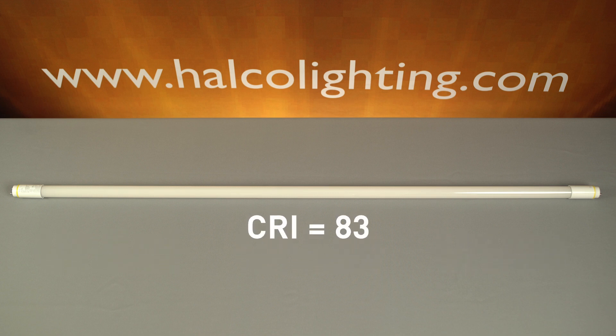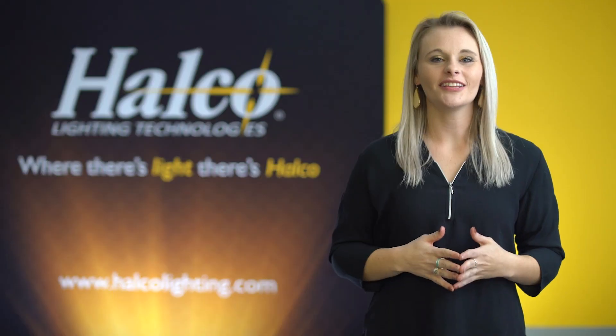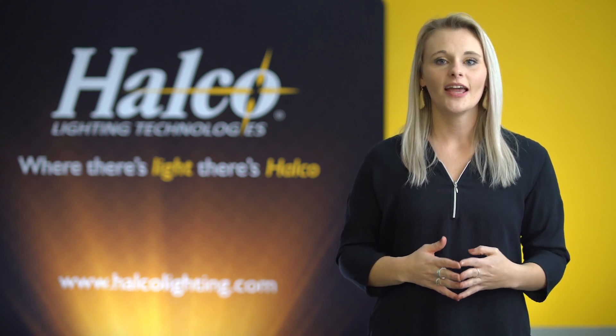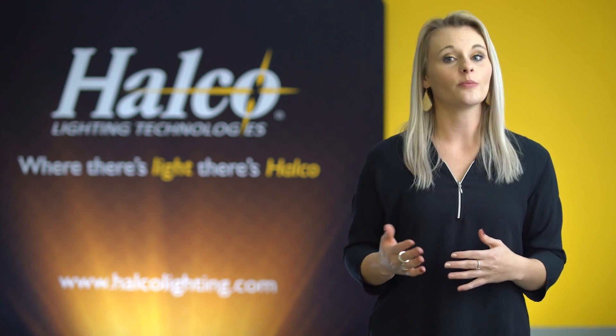These lamps have a CRI of 83 and a beam spread of 160 degrees. This reliable and efficient linear fluorescent T8 replacement is an excellent retrofit option. It's suitable for use in totally enclosed luminaires, and in case a ballast is left connected, there's a thermal limitation that will cause the lamp to turn off, allowing the lamp to still be used.